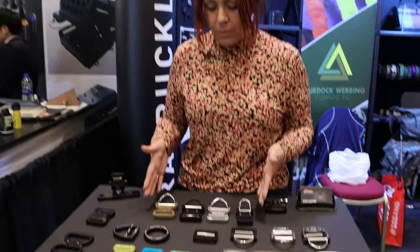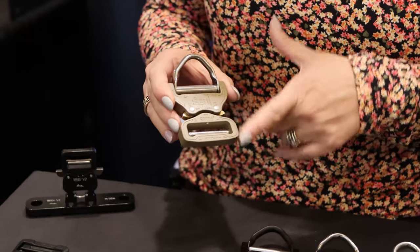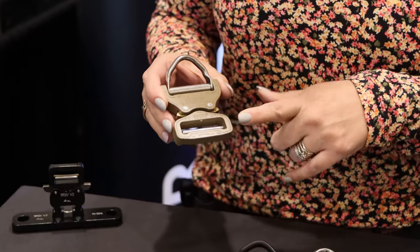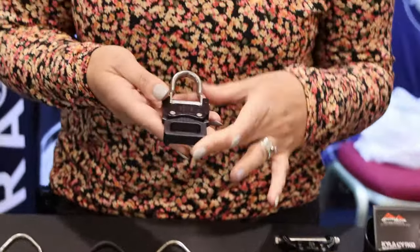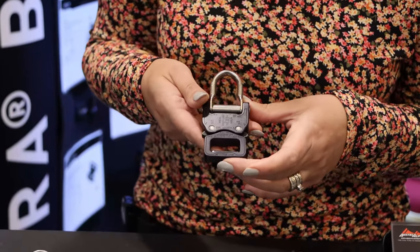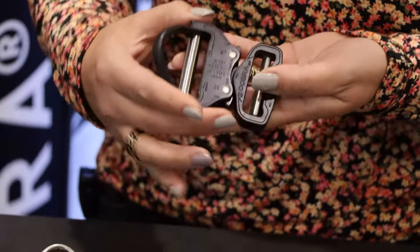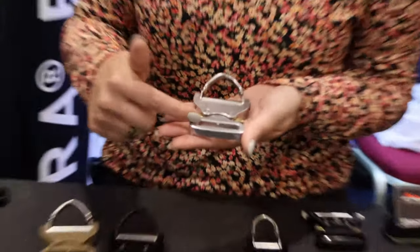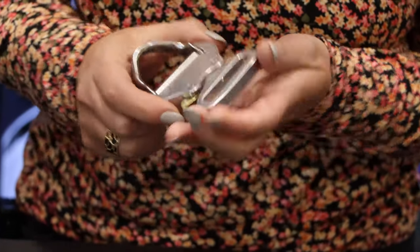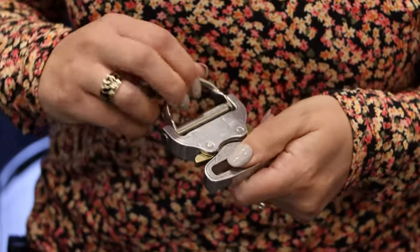Here we have some of our ANSI rated D-ring Cobra buckles. This one is new in coyote brown with the new HPC finish — we're carrying that right now in inch and three quarter. The classic matte black we have in one inch, inch and a half, and inch and three quarter. We also carry it with the new HPC coated black ring — the finish is quite nice with the webbing. We also have a fixed version with no adjuster bar in polished, and this one has larger release clips, making it easier to release your quick buckle when wearing gloves.